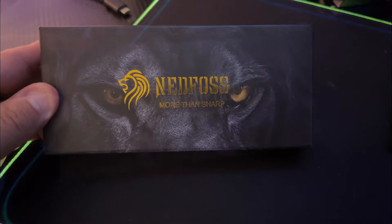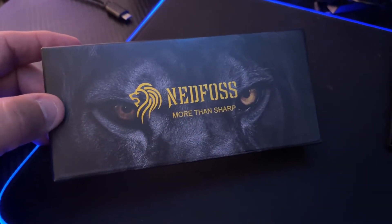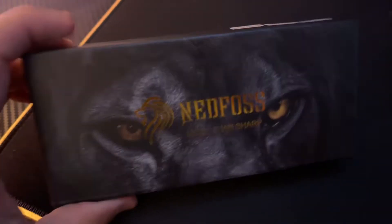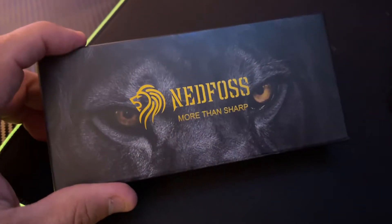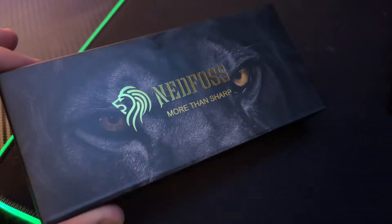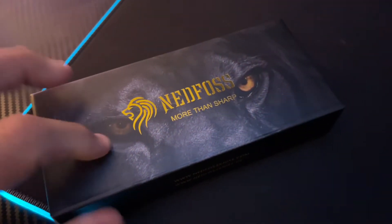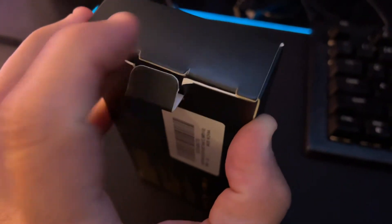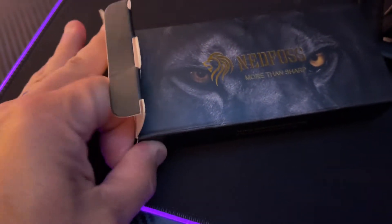Look at the box on this. Look at the lion on there. Is that not the toughest box ever? This is not a cheap box. A lot of times I will look at the box and I can tell a lot about the product before I ever open it, just by the quality of the box. They've actually put a lot into it. The box is thick, it's not cheap. It takes a little bit to open it. It's not something that's just thrown together.